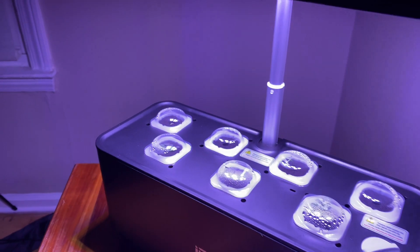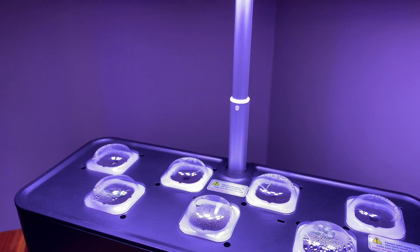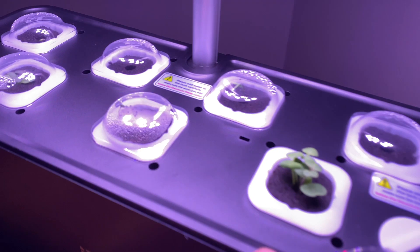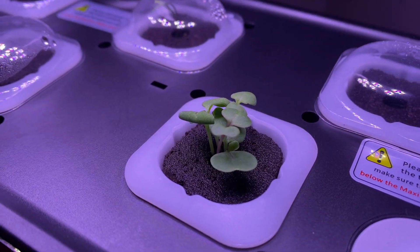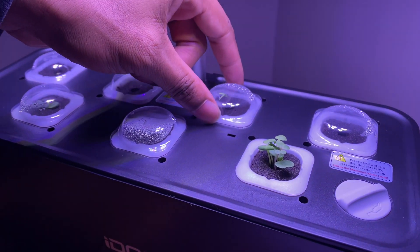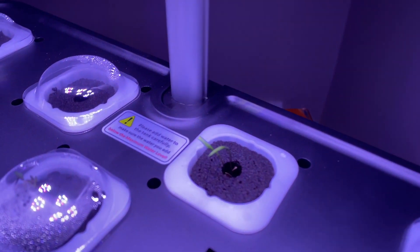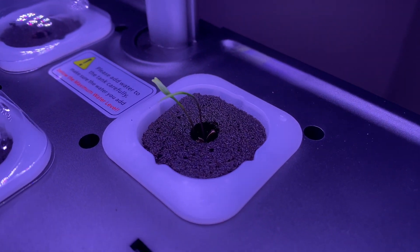Alright everybody, it's been about five days and that's the progress we've been getting so far. Look at that — this is so wonderful. I'm going to have to thin some of that out, but they said once it reached the top of the dome, take it off. I have room for it to grow now. The dill really started blossoming, it started coming out — the dill really started coming out. That's nice, I'm going to wait on the dill a little while longer.